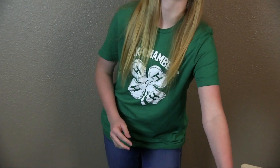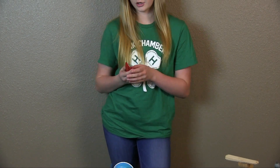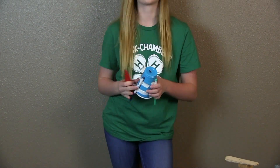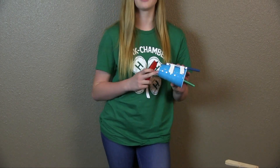Next, you're going to use your box cutter and cut two about half-an-inch holes on the side of your cup, and a hole on top of your cup where your DC motor and your wires will fit through.